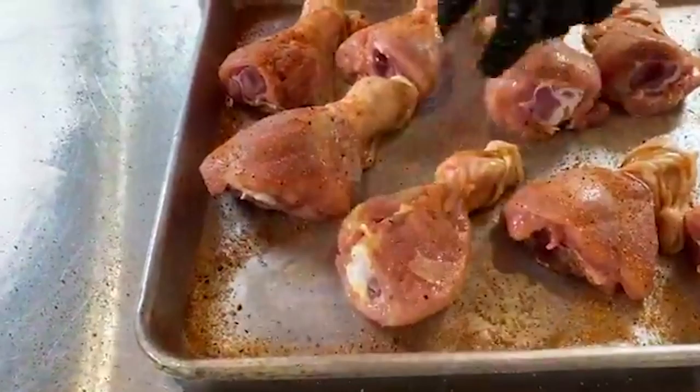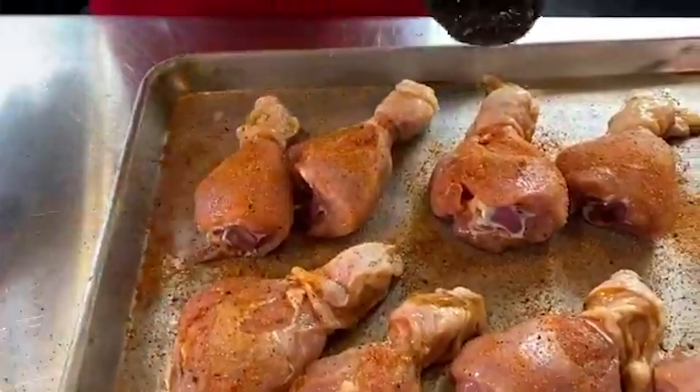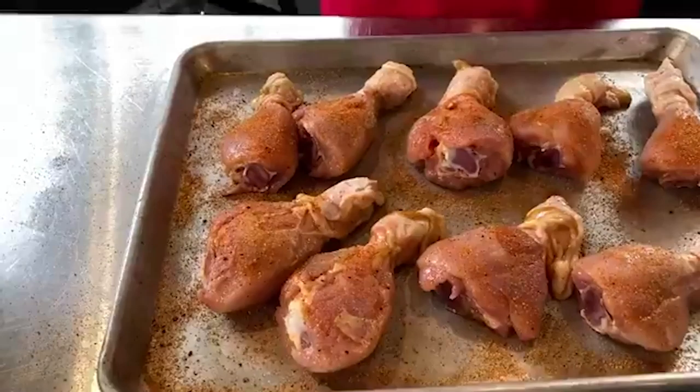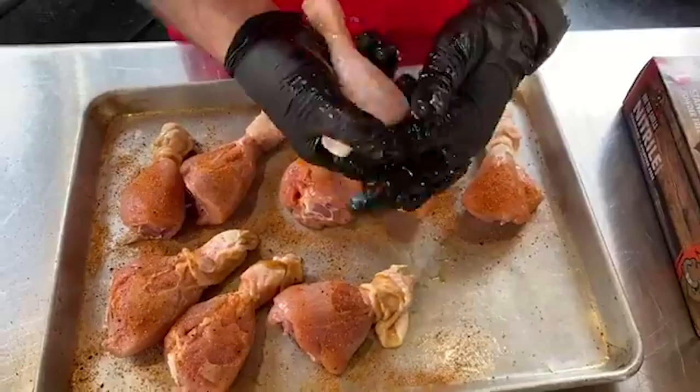I got that skin pulled back, and then I'm going to take that skin and pull it back over that chicken leg. That way it looks super nice and pretty. It really does — that is awesome.